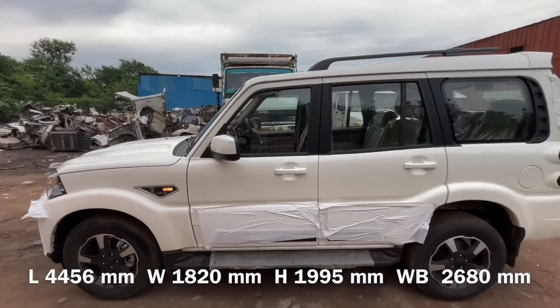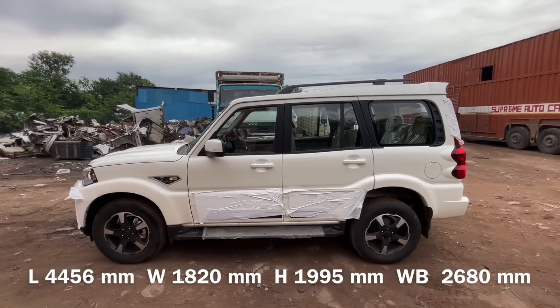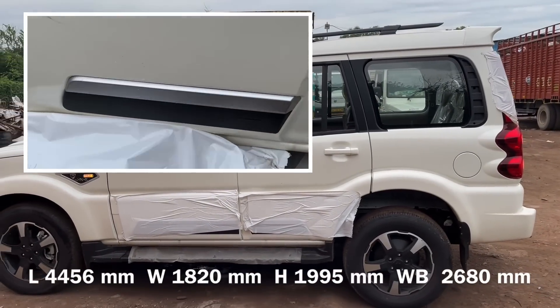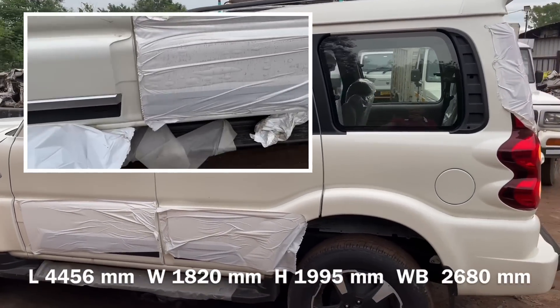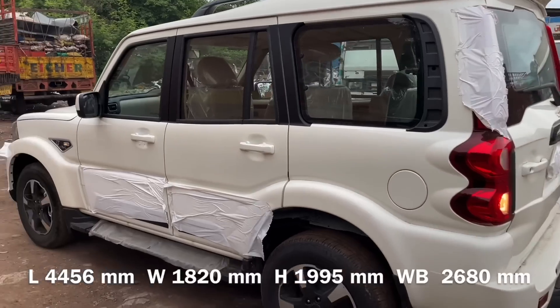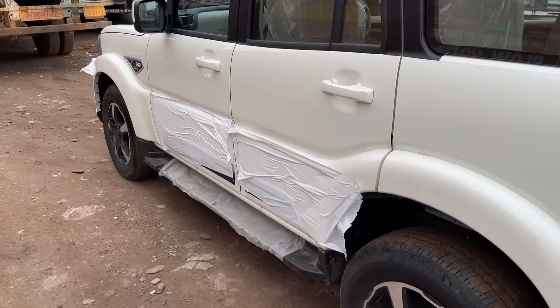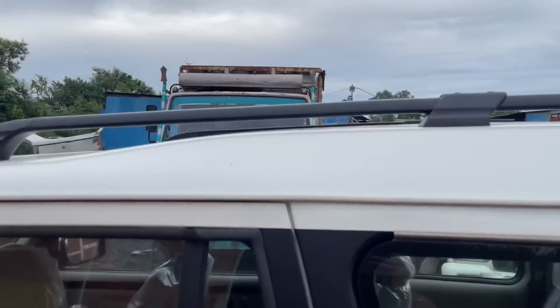The side look of the car is a complete and solid side profile. On the sides of the car there are plastic claddings. The front and rear side look well-proportioned with the two sets of wheels visible on each side.